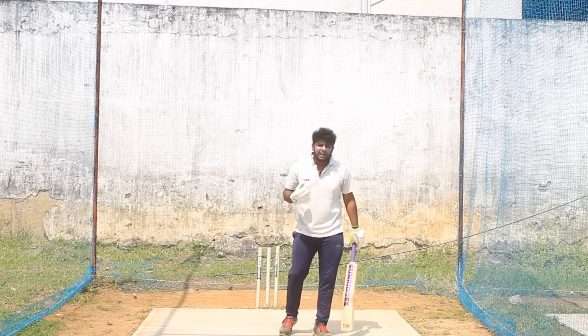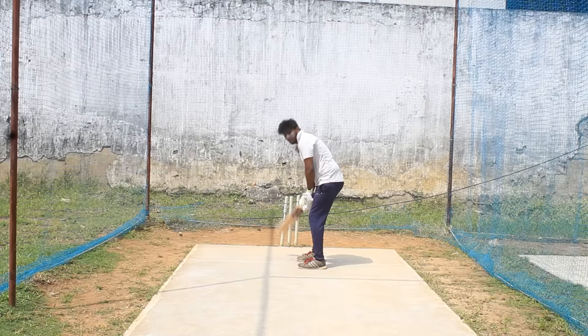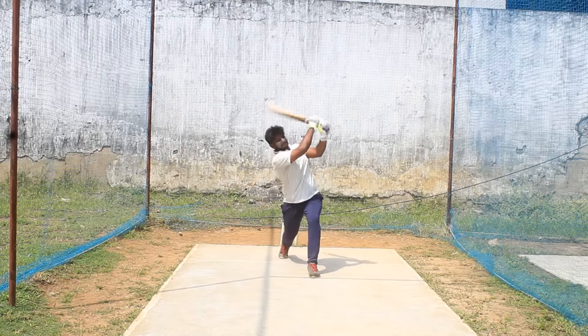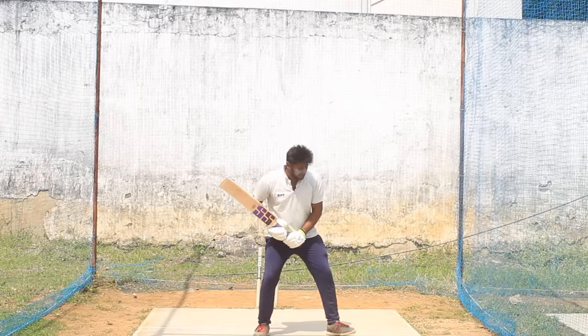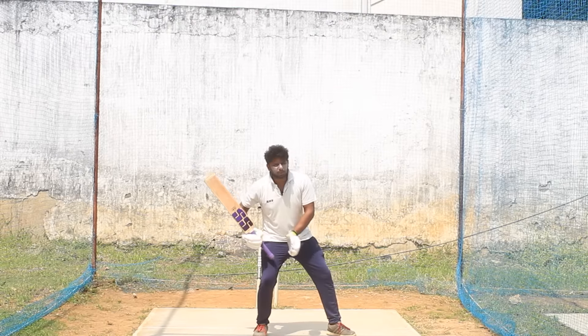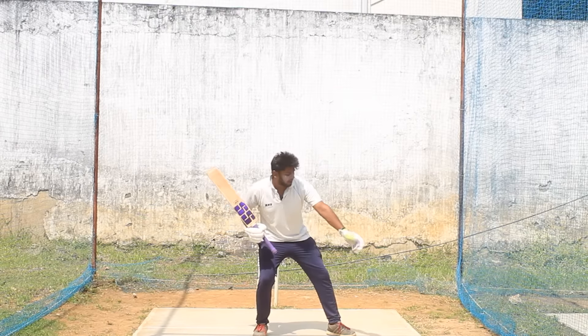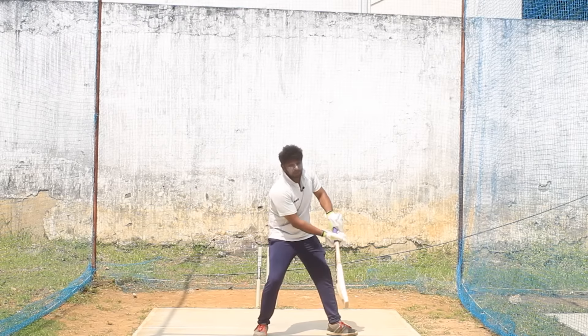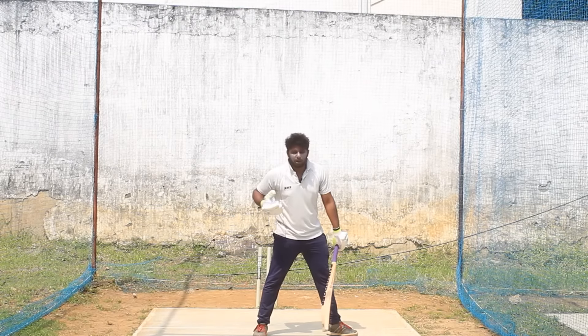You need to be very careful with this. When you put force into the shot, you can easily get a boundary - a six becomes very easy. If you are not able to reach the correct position or height with your body, you will struggle to connect properly with the ball.